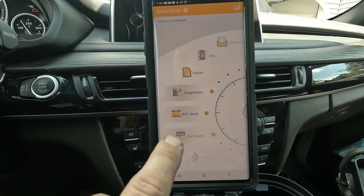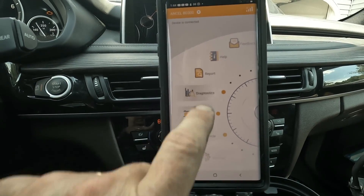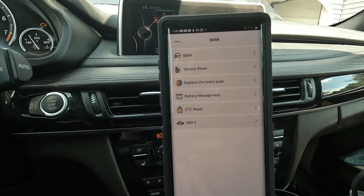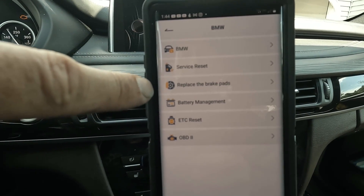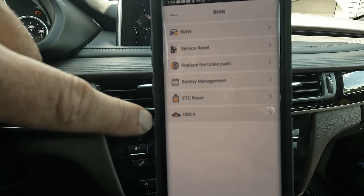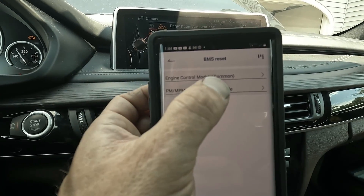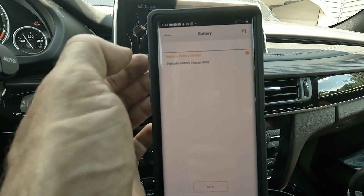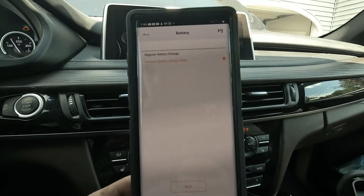It is already connected. The app has a cool turntable interface. We're going to go under diagnostics, and they asked me to show you how to register a battery, so we're going to go under battery management. Under this it gives you BMW service reset — I actually need to reset the brake fluid on this car — and replace brake pads, which will retract the electronic parking brake. We also have battery management, ETC reset, and OBD2. So we're going to go to battery management. We have a couple things to choose: the micro power module or the ECM, which is the most common. We're going to go under ECM because that's where we find the battery registration information. Here's our option to register a battery change or evaluate your battery state of charge.